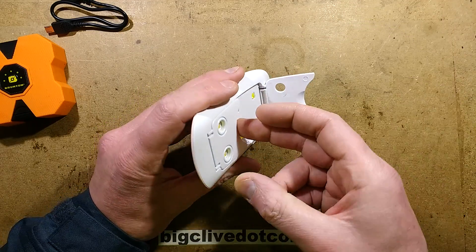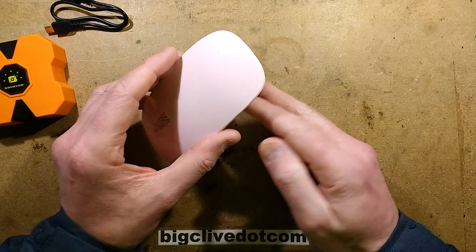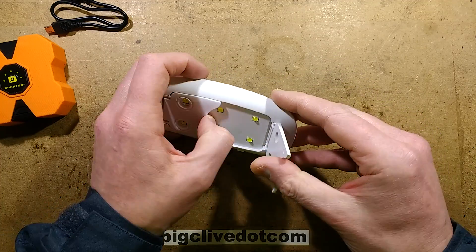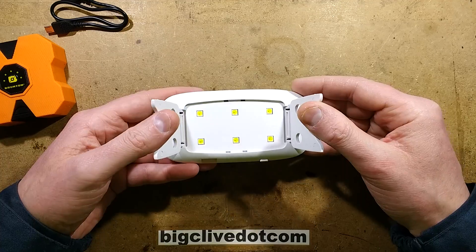It comes as a flat unit with little fold-out feet. You can use it flat with the cable connected and just use it as a little ultraviolet spot lamp, or you can fold the feet out and it stands at a specific height above the bench.